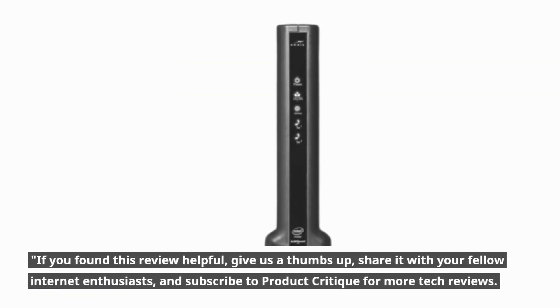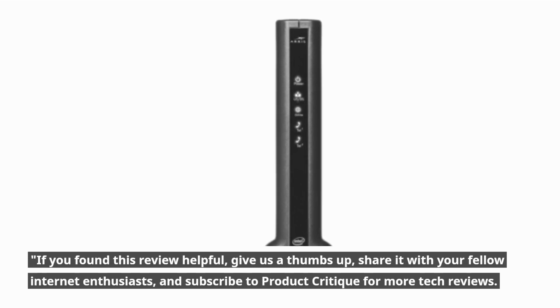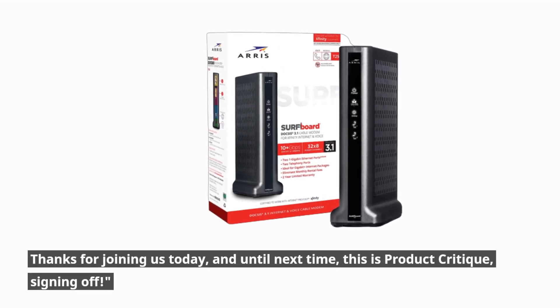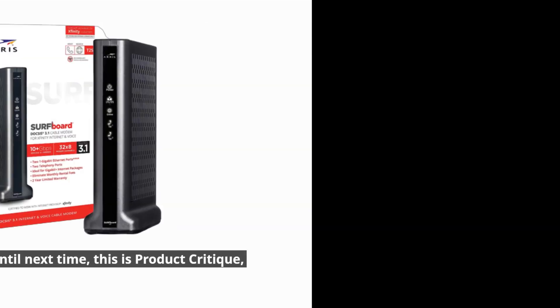If you found this review helpful, give us a thumbs up, share it with your fellow internet enthusiasts, and subscribe to Product Critique for more tech reviews. Thanks for joining us today, and until next time, this is Product Critique, signing off.